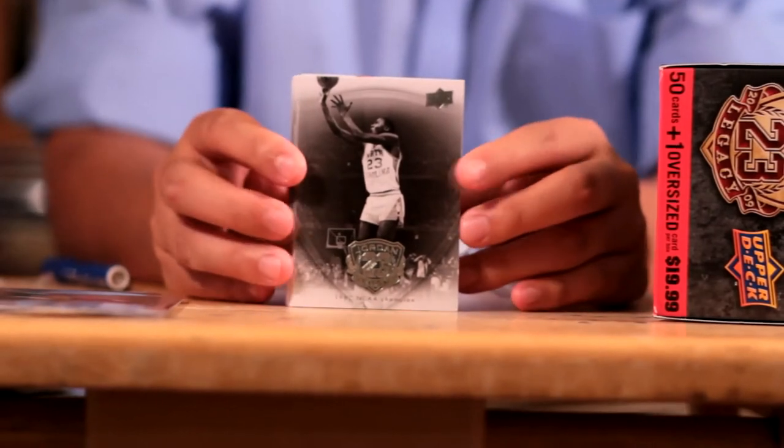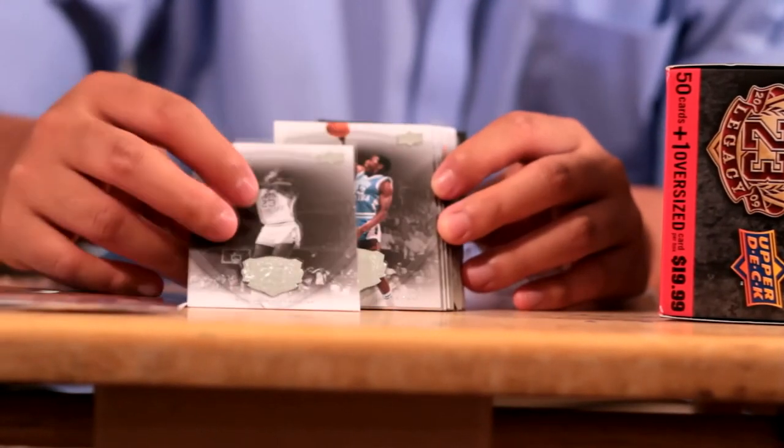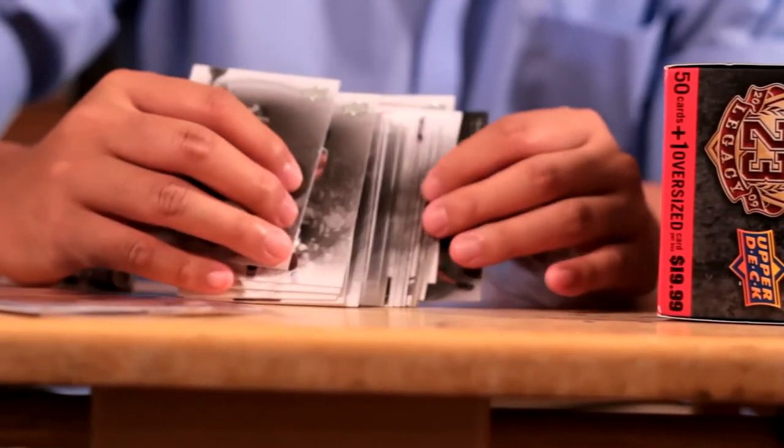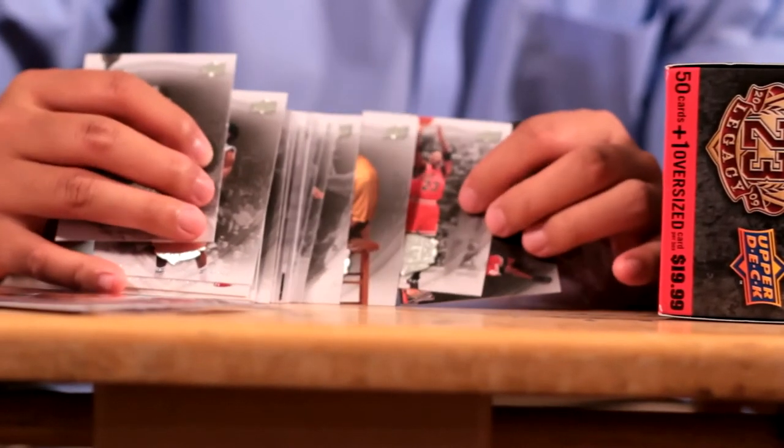In this pack, we have 50 cards — from his North Carolina days all the way to his last days as a Chicago Bull. So, there you have it. The Jordan 2009 Legacy card set.